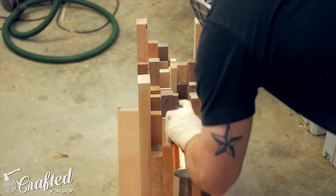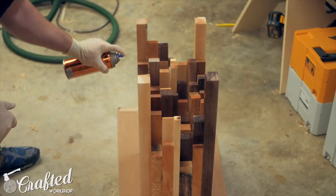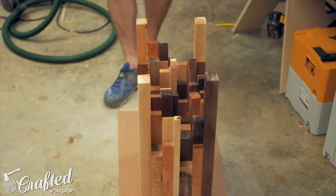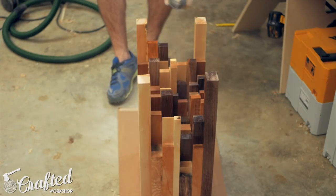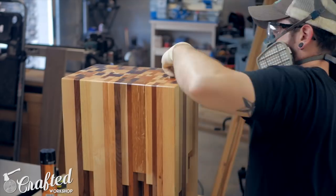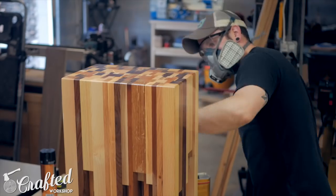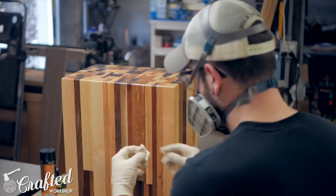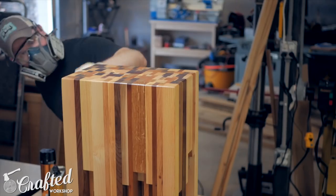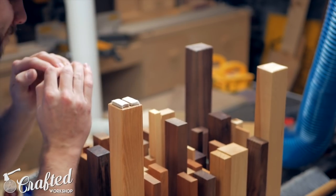With the sanding done it was time for finishing. For the bottom of the table I couldn't really think of a way to get finish into all the small areas besides using a spray finish, so I used a spray polyurethane for that. For the top and sides I used a wipe-on polyurethane and applied three coats in total, letting them dry for about three hours between coats and sanding with 400 grit sandpaper between coats. Once the finish dried I added some felt feet to the bottom of the legs and the table was done.